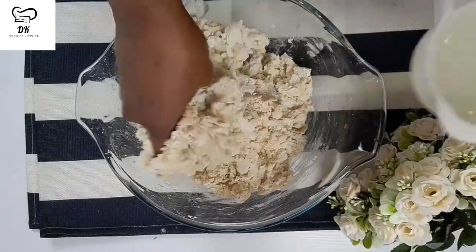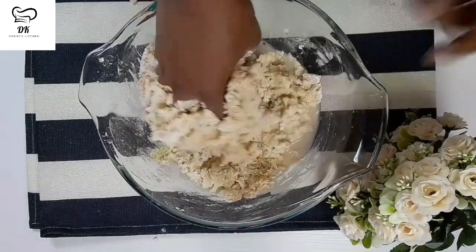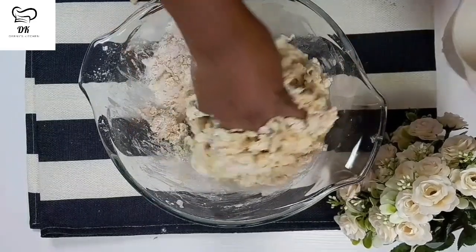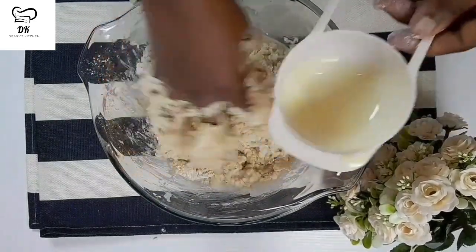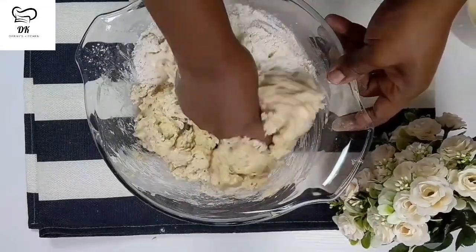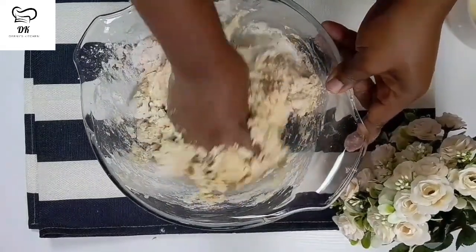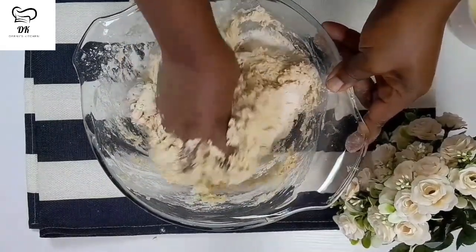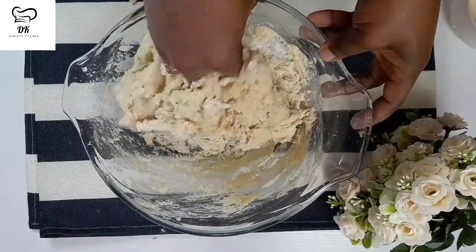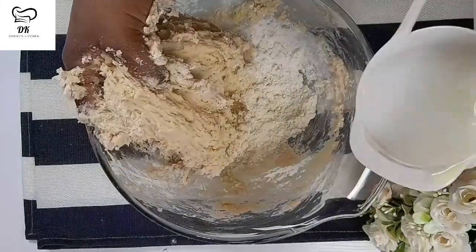At this stage I'm going to add in my water. Add in your water gradually until you can get your batter to be as thick as possible. One of the secrets you need to know in getting the perfect rock buns is that your batter should be thick. If your batter is not thick enough you will end up getting soft buns, not rock buns. I'm adding the water gradually - I really want a thick batter consistency. You don't want your batter to be so thick as if you are making agege bread, but at the same time you don't want it to be so light as if you are making puff puff.